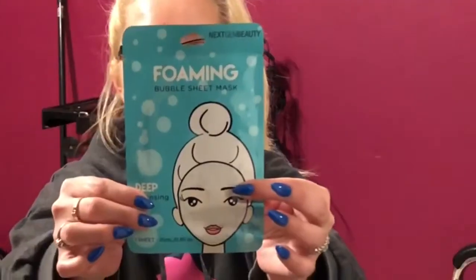I'm back today to review another face mask for you guys. This week we are using the Next Generation Foaming Bubble Sheet Mask.